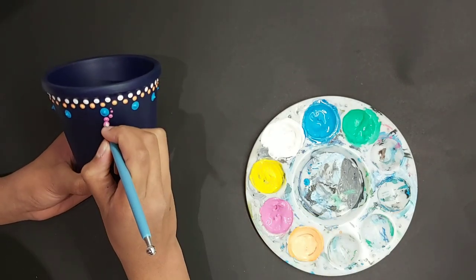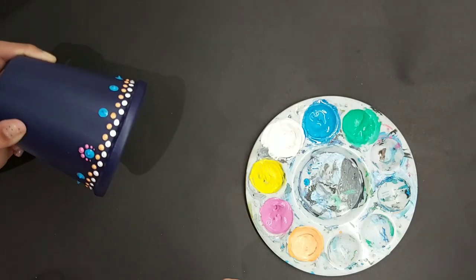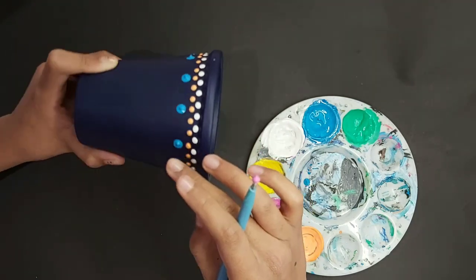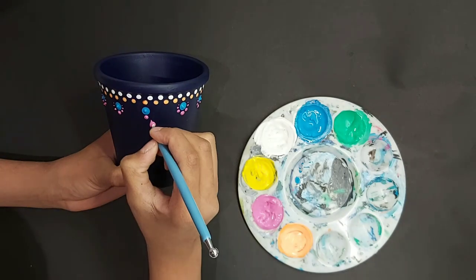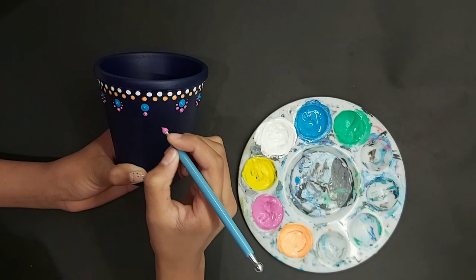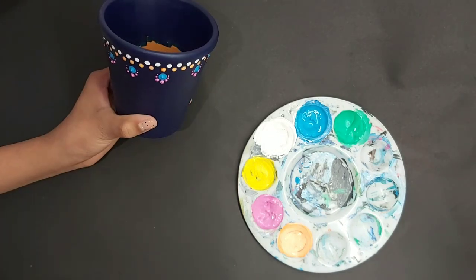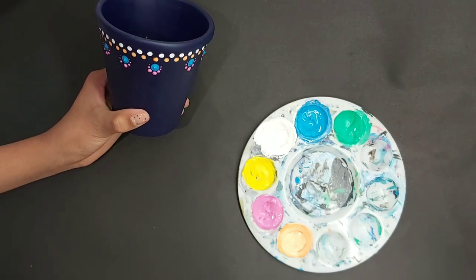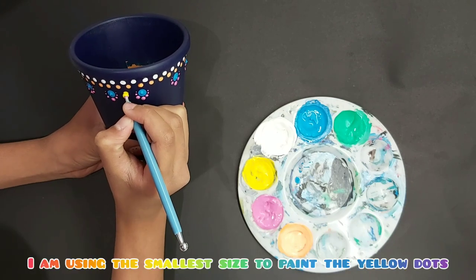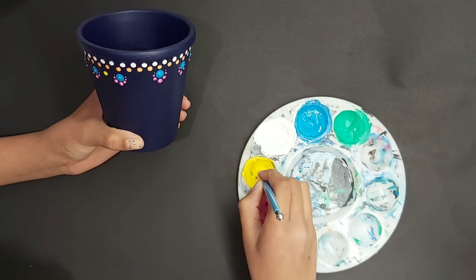Dip back onto your middle dot and then start again, and you're going to do this for all your blue dots. Use the point of the paint to make your dots nice and round. Now we're going to do a few small dots with yellow — just one big dot in the middle, in between all of the blue dots.